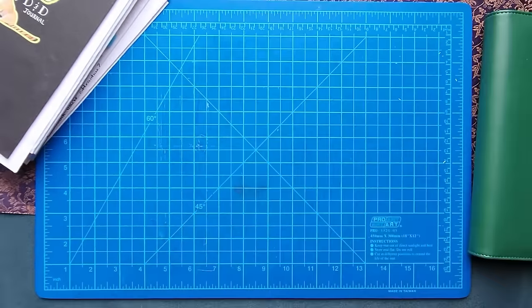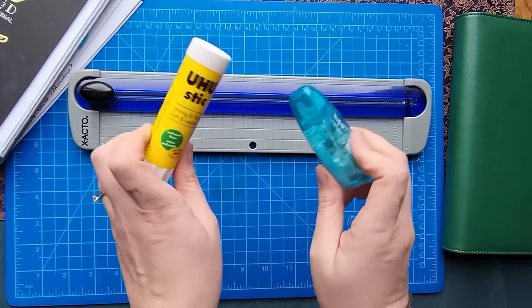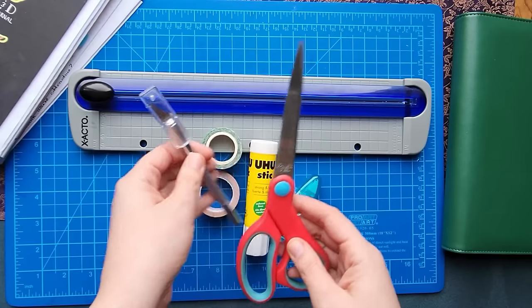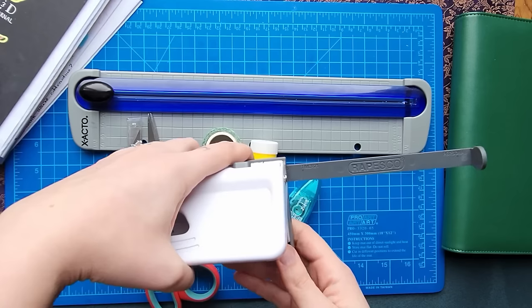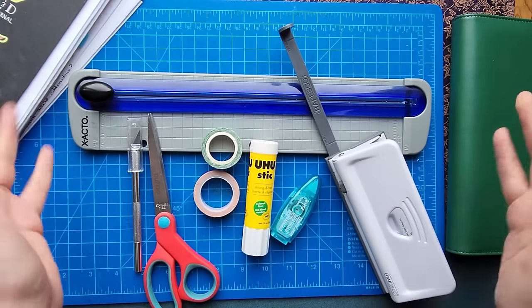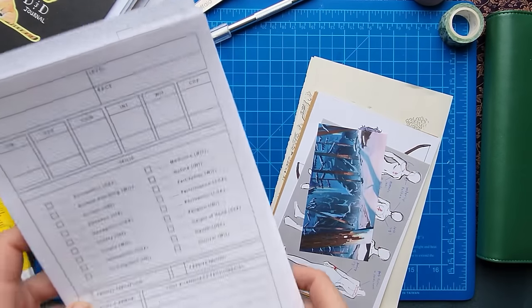The first thing I'm starting with was finding what kind of book I wanted. I decided to go with an A5 binder with six rings. I'm also going to be using a paper cutter, a glue stick, double-sided tape, washi tape, different cutting utensils, and a hole punch — this one in particular allows me to use A5 paper.